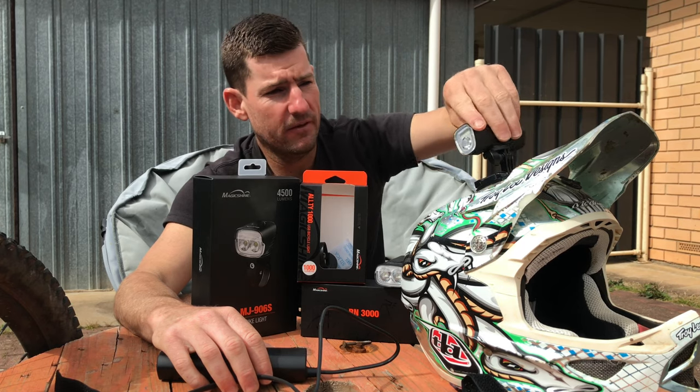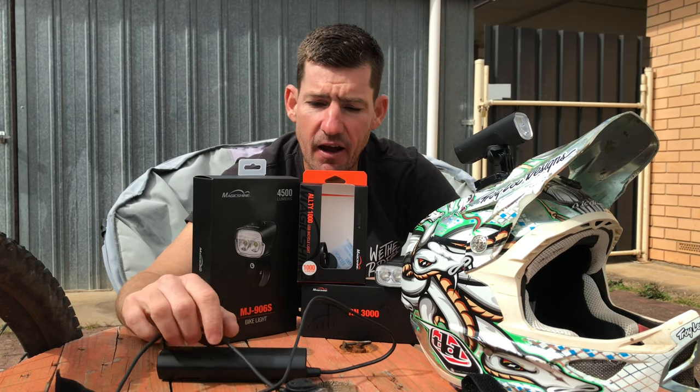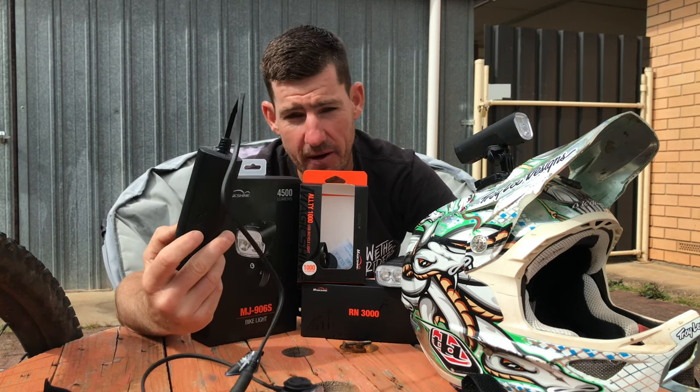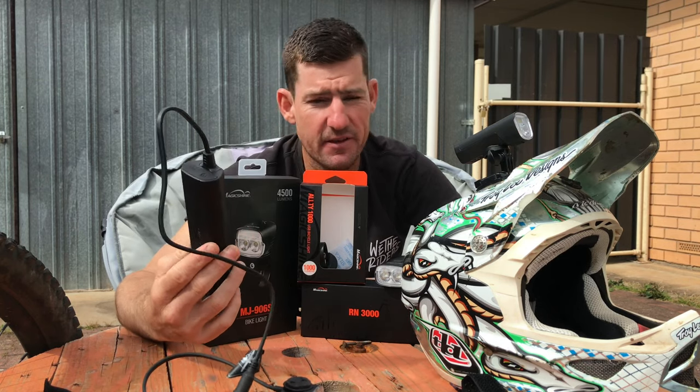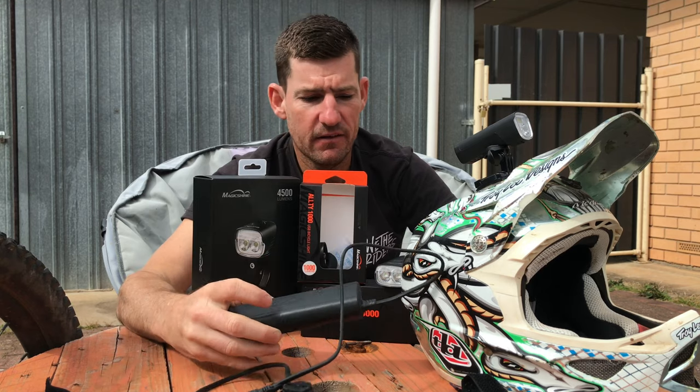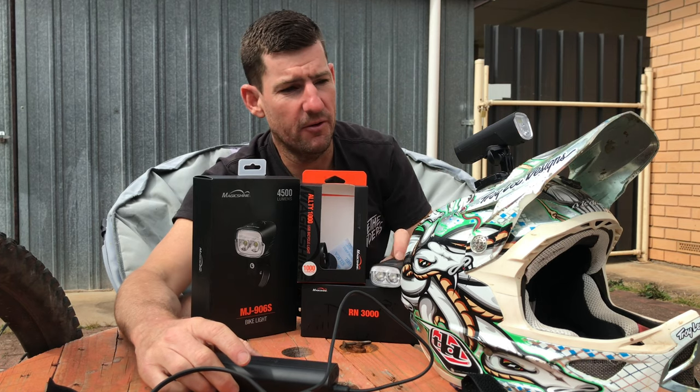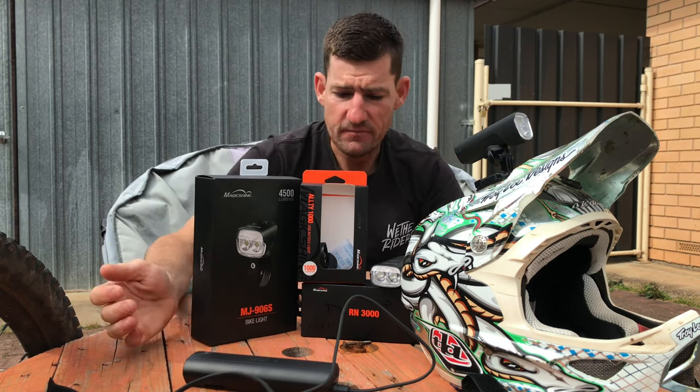For commuting, this on the bar is wicked. I wouldn't bother putting the 906S on just because of the hassle of taking the battery off and putting it back on — which isn't a big hassle, but why be less convenient when you can be more convenient by strapping the Ulti or RN3000 on instead? They're just killer.